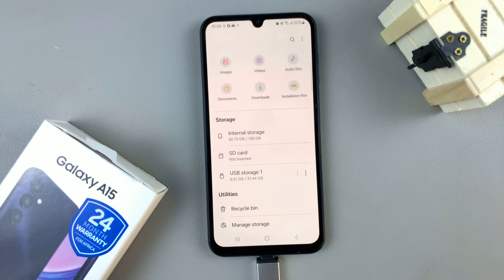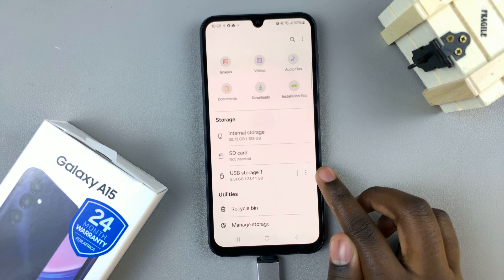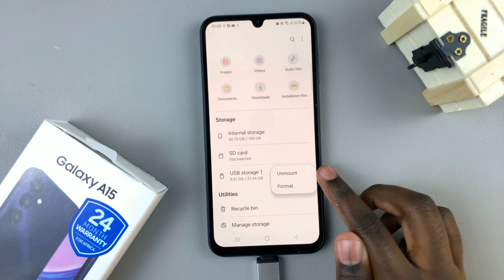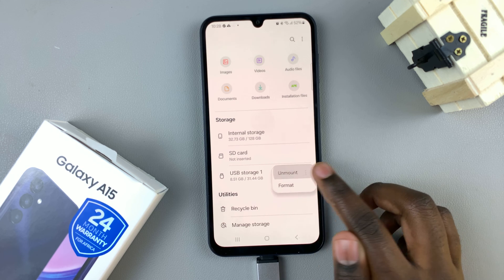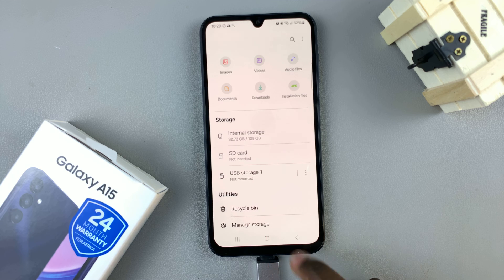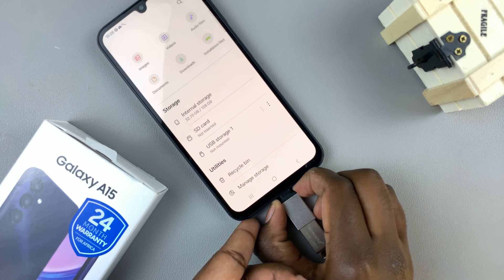To unmount this USB flash drive, all you need to do is tap on the three dots next to the labeled storage and then select unmount. A pop-up will appear saying it has now been unmounted.